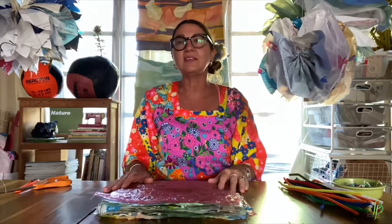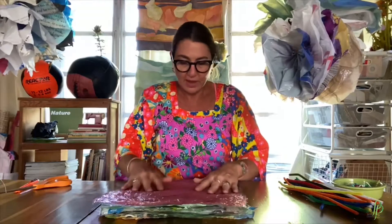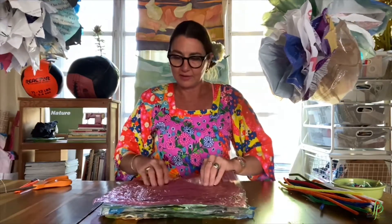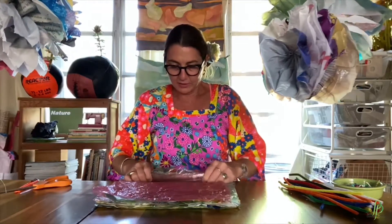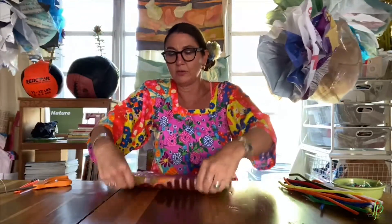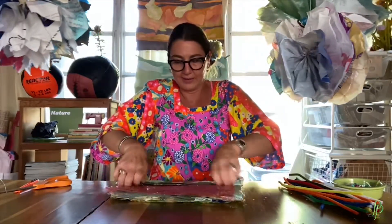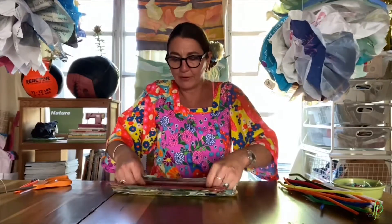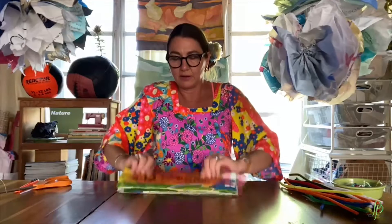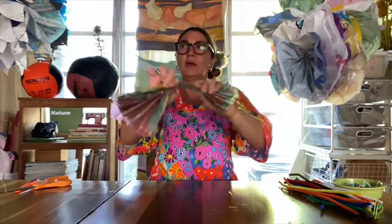So I have my pile of 18 plastic bags that have all been cut into a nice neat pile. I'm going to lay them down, smooth them out, and start folding them like an accordion. Line them all up as close as you can and fold — fold, turn and fold again, turn and fold again, kind of like when you make paper flowers — turn and fold again until you have a nice accordion shape.